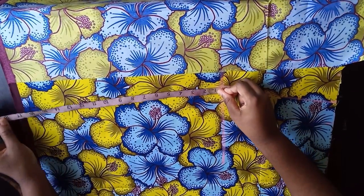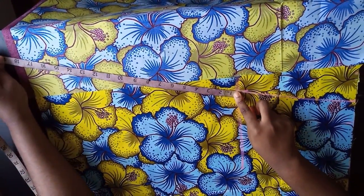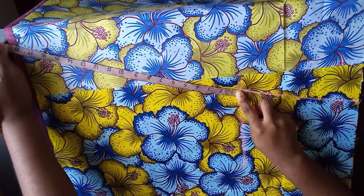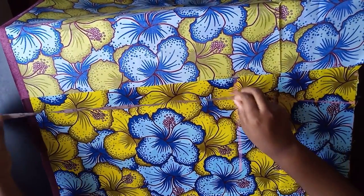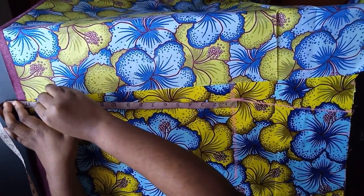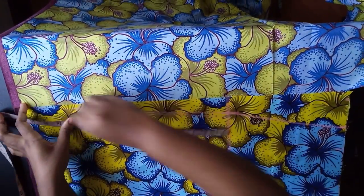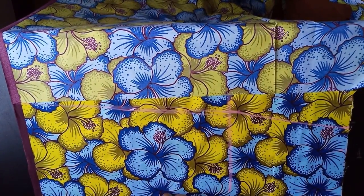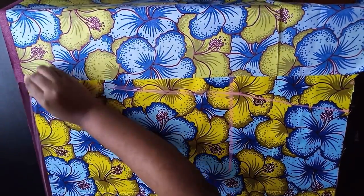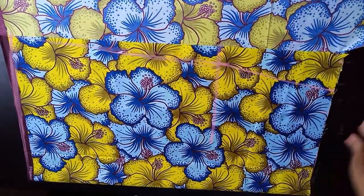From the hip point, straighten your ruler and point it toward the extra amount you left — that creates your A-line angle. Mine is almost straight but not quite. Connect the line, then come up by just one inch at the bottom so that part won't flare out, and blend it in smoothly.